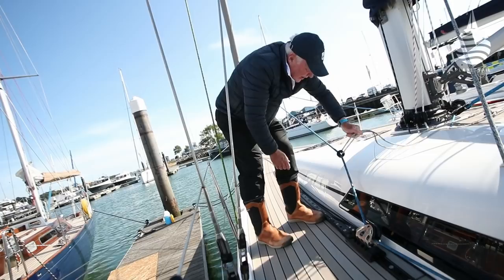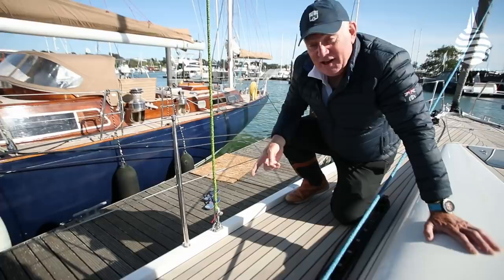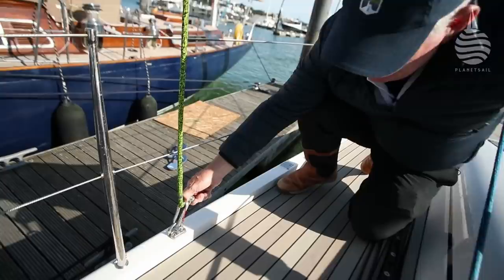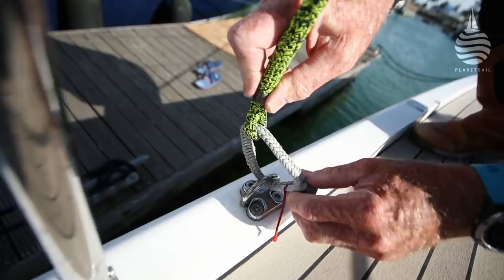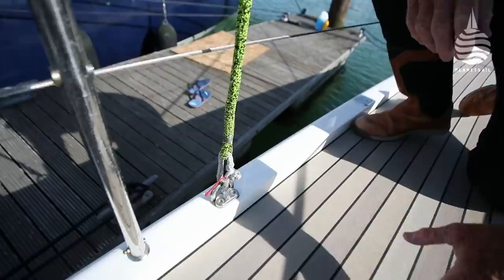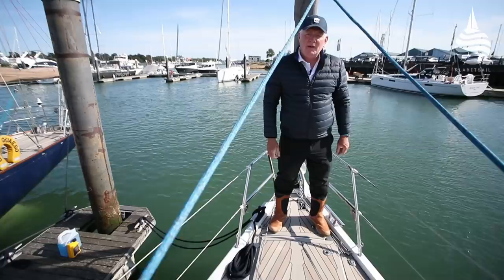What did actually surprise me is that this boat comes standard with in-haulers — rings that you can pull inboard to tighten the sheeting angle on the headsail, giving you yet another gear. And here's another detail: soft shackles on halyards. Instead of a normal stainless snap shackle, this soft shackle — you just open up the loop, pull the knot through, and it tightens itself. It's a really nice way of attaching to the top of the sail: plenty of articulation, it's light, and it's not going to smack into anything and cause damage.